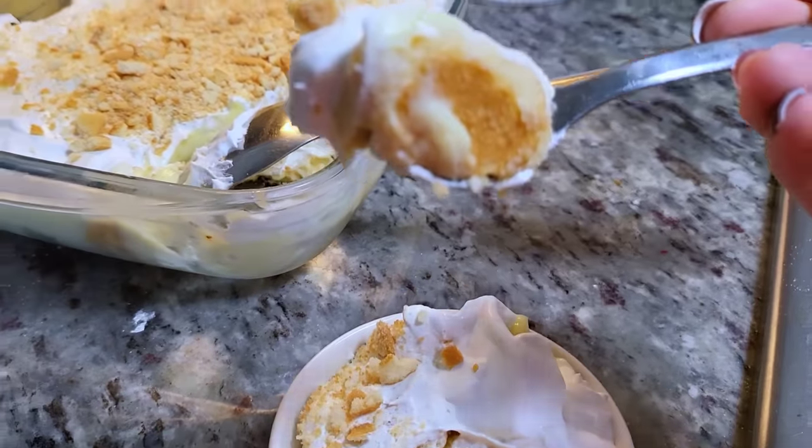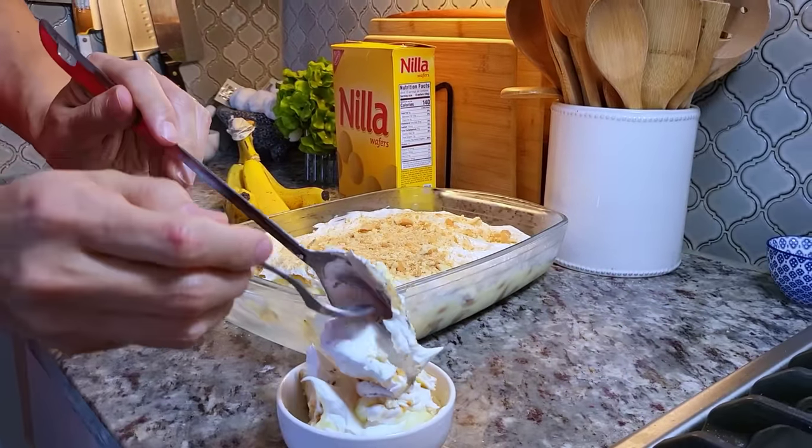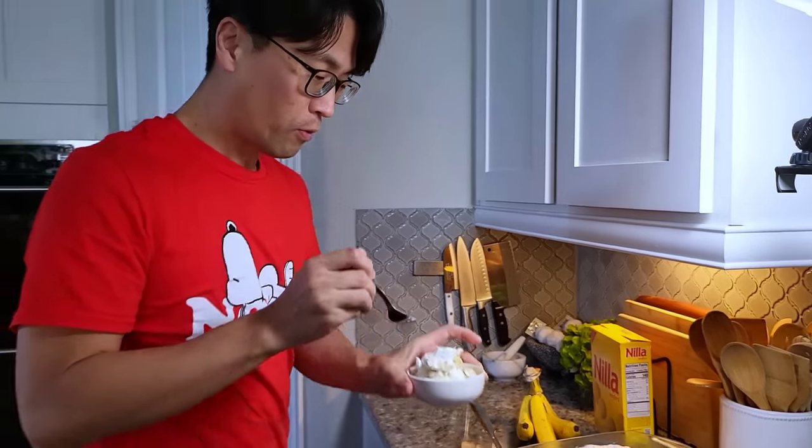I'm going in for a bite and I know it's going to be good. I hope you give this recipe a try, I hope you like it, and thanks for watching.